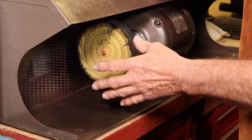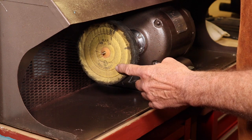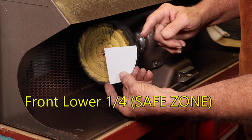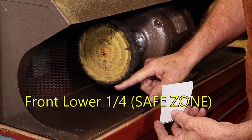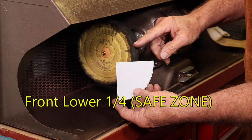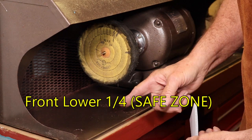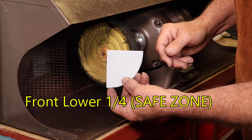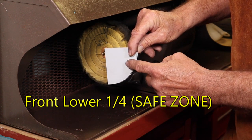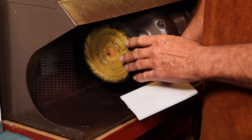Now, how do we put our pieces of metal against the buff as it's rotating? We want to be working in the front lower quarter of the wheel, from the midsection all the way down. Do not work in the upper section — if the piece gets caught there, it'll throw the metal out at you. Working in the lower quarter, it will throw it down and hit the bottom of the dust collection unit. Only work in this front lower quarter — this is the safe zone.